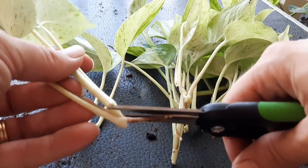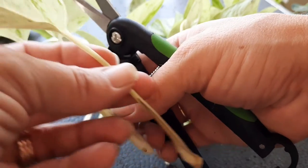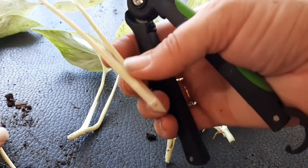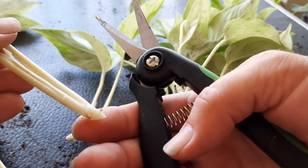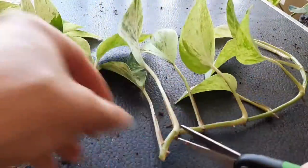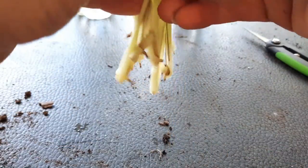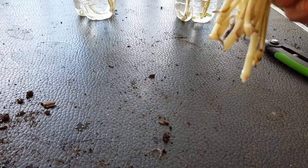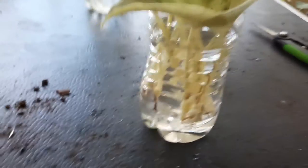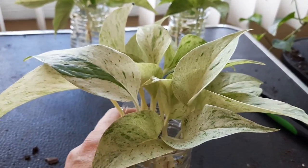I'm going to cut here. I didn't leave much on this because I wanted this one that was really starting to grow to be a vine of its own. And then this one has a little tiny bit of aerial root coming out — that should definitely take root. I have 10 left. I'm going to put all 10 of these in one container. Just like that.